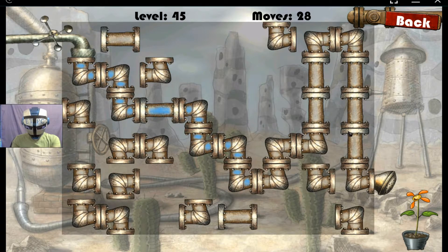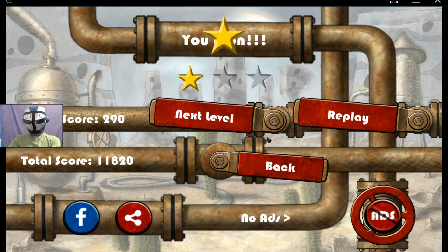Okay, thanks for watching level 45 of Plumber. There you go little plant. Three stars.